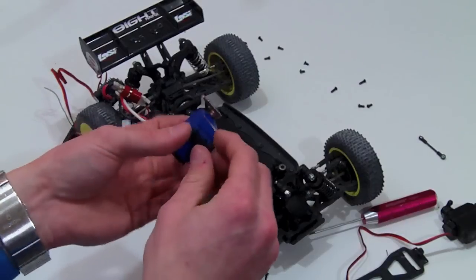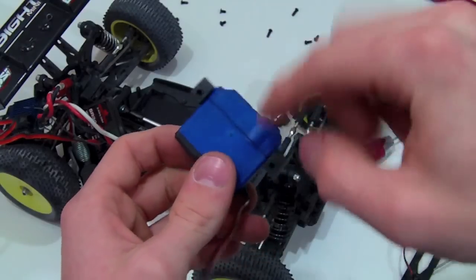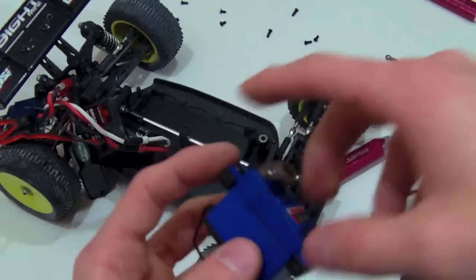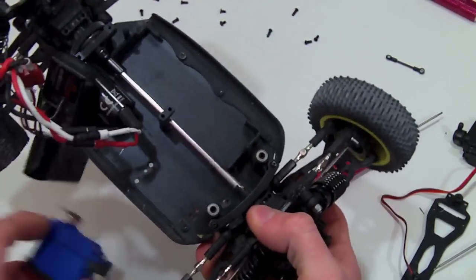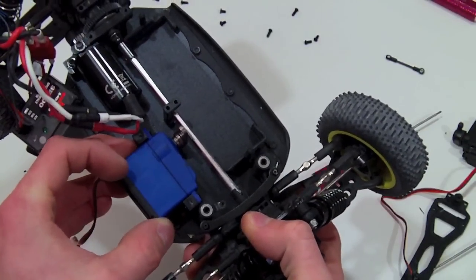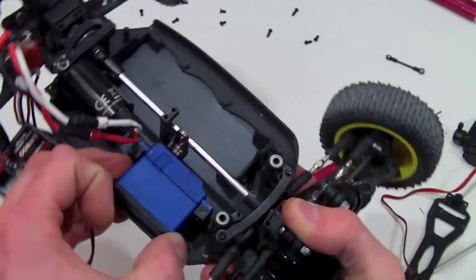Now I'm going to mount the servo brackets — those little L-shaped brackets. Once you have those mounted, there are two servo brackets and you will only have to drill one hole in your chassis. The stock hole here will work for the right side and it should mount perfectly. You can buy those brackets anywhere at your hobby store. It's a tight fit between the chassis, drive shaft, and servo horn, but it works perfectly and doesn't rub against anything.